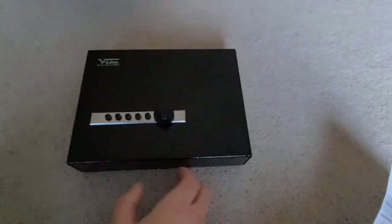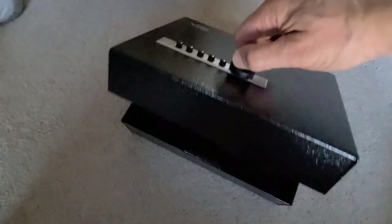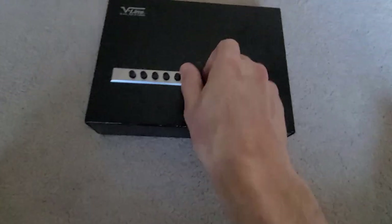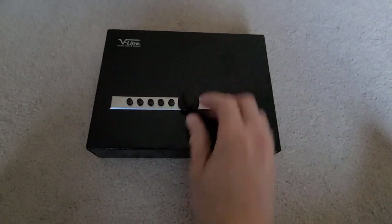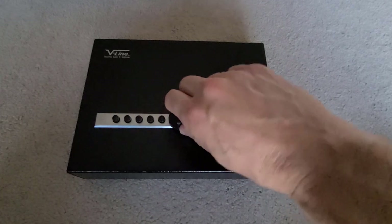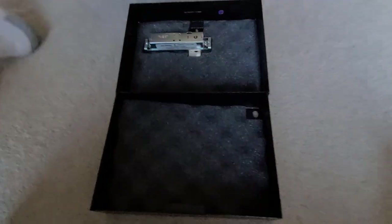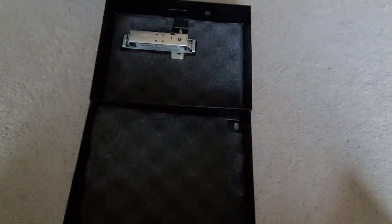I just relocked it to show you how to open it again. To reset the lock, you turn it counterclockwise, then do your combination — the default combination — turn it clockwise, then pull up on the handle, give it a little shake and it opens. You can reset the combo to whatever you want.